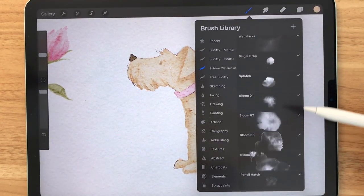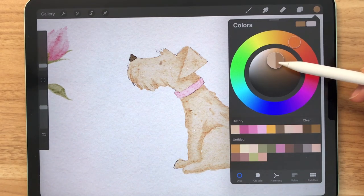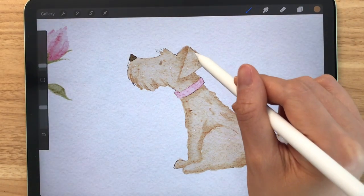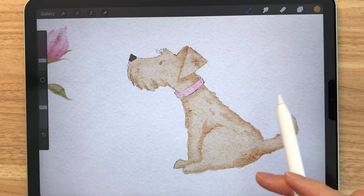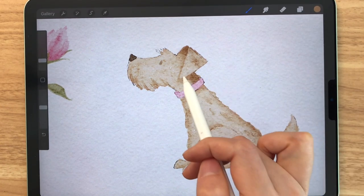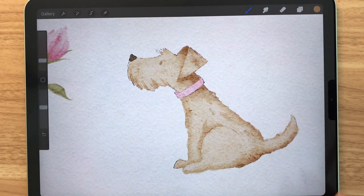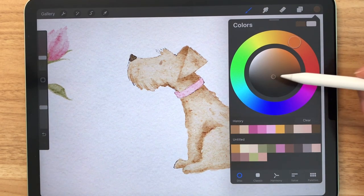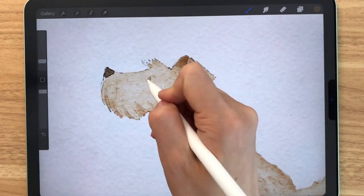Then we'll make a new layer on top and make that a clipping mask. We're going to use the splotch stamp and select a slightly dark brown. Just tap in some areas that will have shadows. These are really great because they add a bit of that watercolor feel — it's like adding watermarks. It's really fun to play around with these stamps because they make things so easy. Now that we've added shadows, we're going to make a new layer, select a very dark brown, and use the toothy pencil to draw in his eyes.